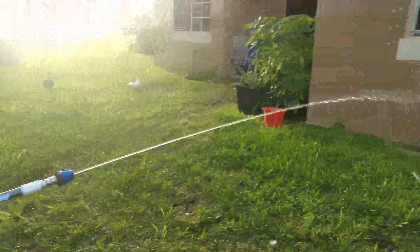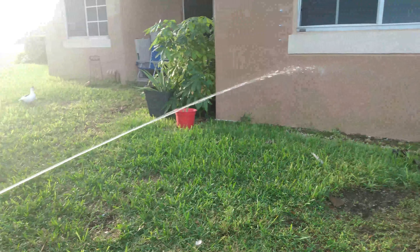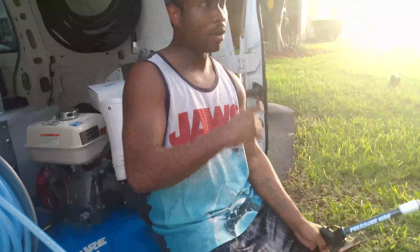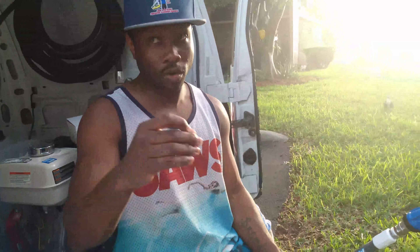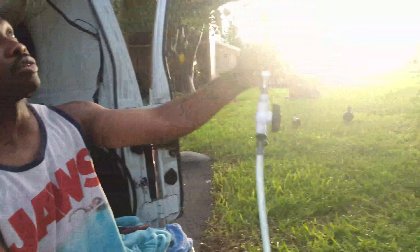You should get a smooth string that looks like this. You hear how it turns off about a second after I come off the trigger — that's what you want to hear. It kind of pulsates if you don't back the Allen key down a little bit, so you want a smooth string.